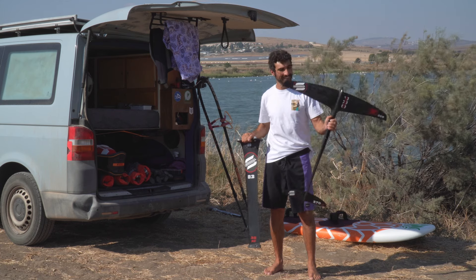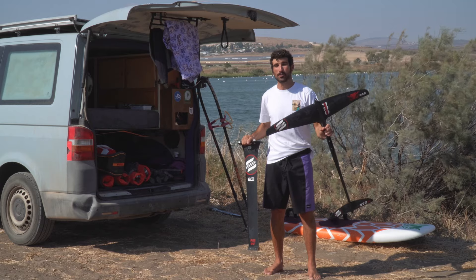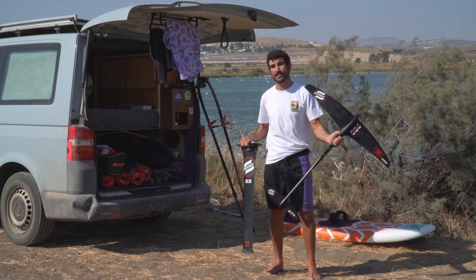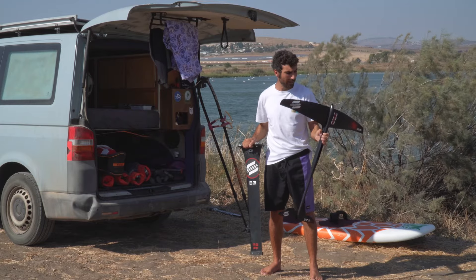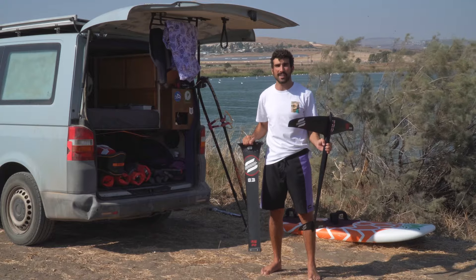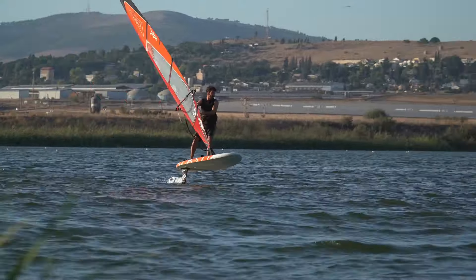Let me show you my foil setup — this is the Medusa by Subfoil. I've been using it for quite a while and I'm super happy and stoked. It's so comfortable and super easy to do freestyle foil, and it just opened up a new part of windsurfing for me. Now that I have this setup, it's opened up so many more days on the water and almost every day it's possible to windsurf foil with it.